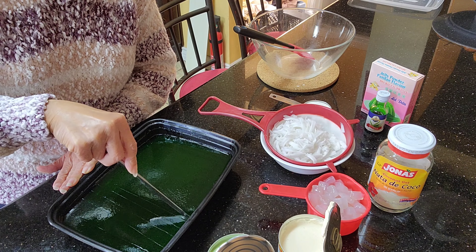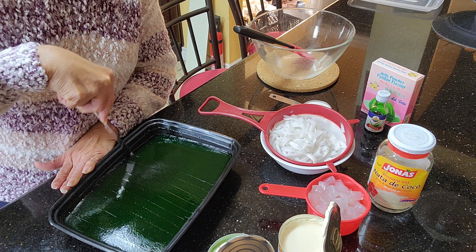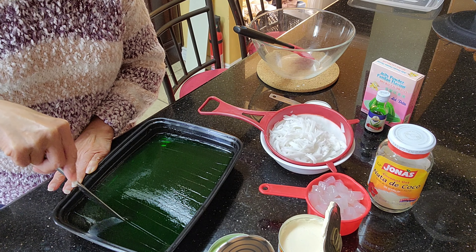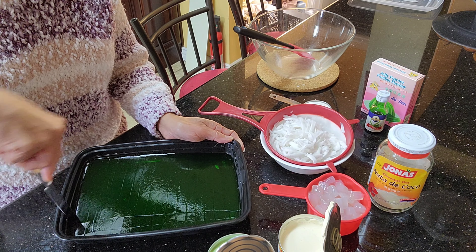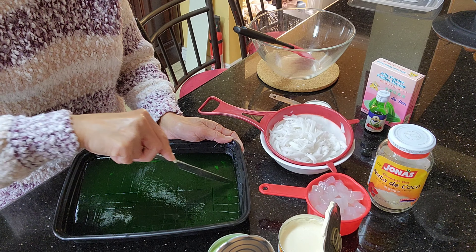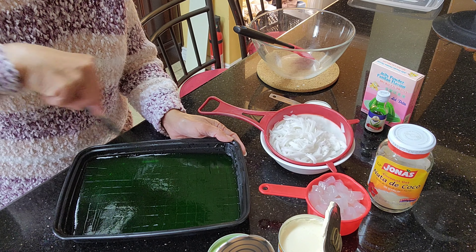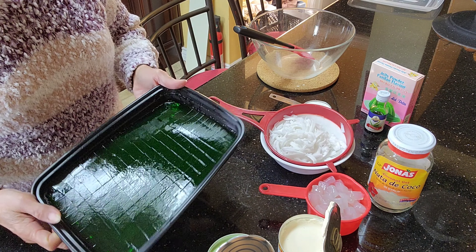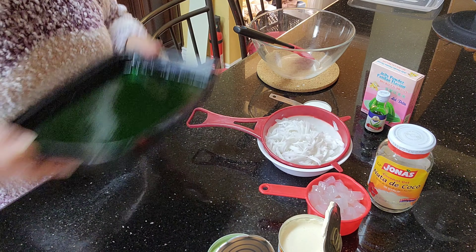It doesn't have to be perfect. I love this dessert — I made it last Christmas and my kids and my nieces loved it very much. So this is the gelatin cut into pieces; let's set this aside.